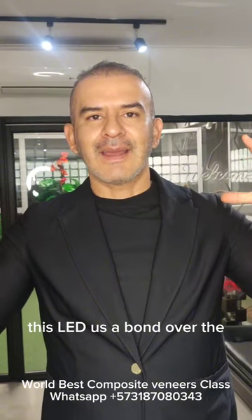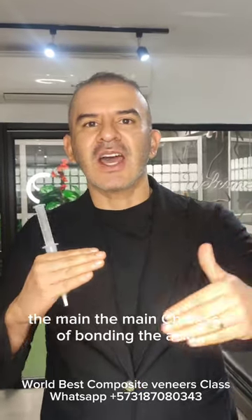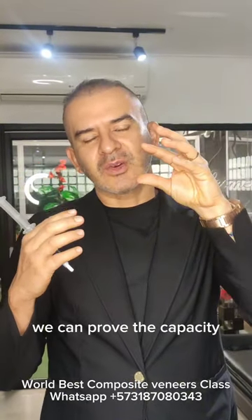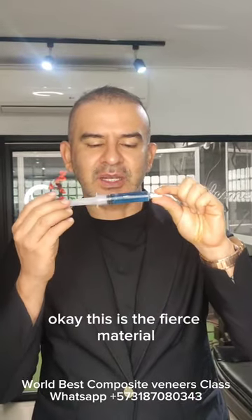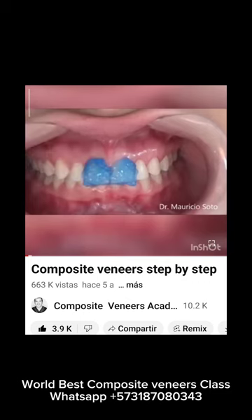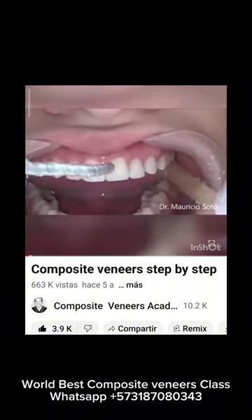This lets us bond the composite over the teeth. The first material is phosphoric acid, 37%. We use it for 30 seconds to etch the enamel and create microscopic holes over the surface of the enamel of the tooth.